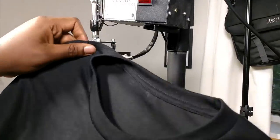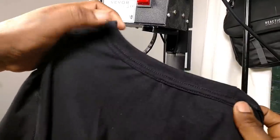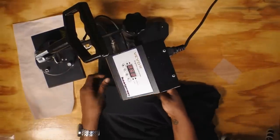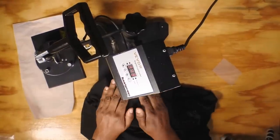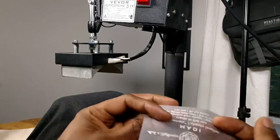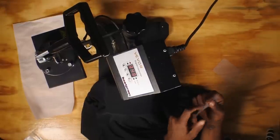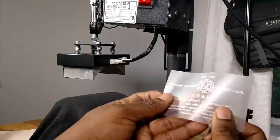Here we have our unbranded t-shirt. We're going to fold it inside out — this is the back of the t-shirt, identifiable by the binding at the center point — and place it right here on top of the hat press. Here we have our transfer from Clothing Labels For You. You can feel the ink; you want it face down. You know it's right when it reads correctly — the wrong way reads as a mirror image. Place it right there on top.